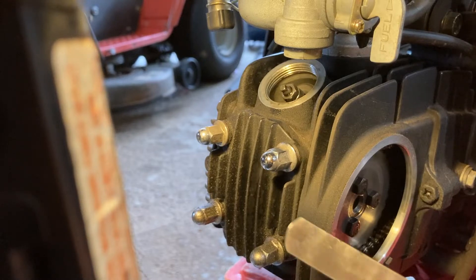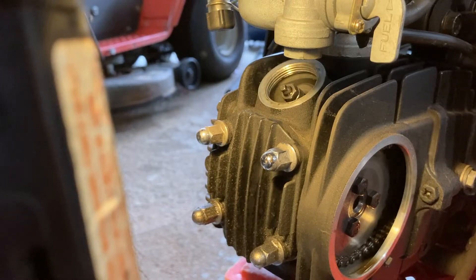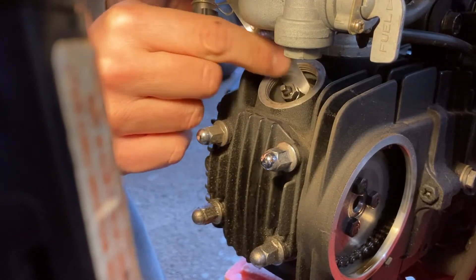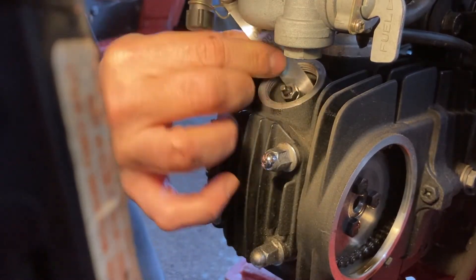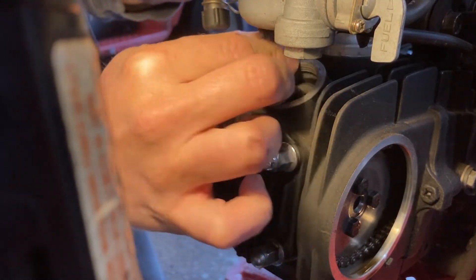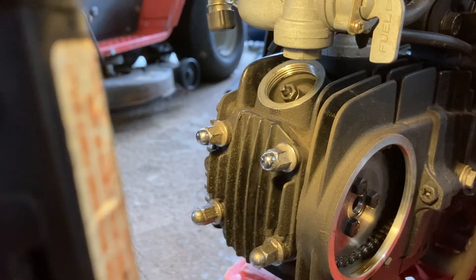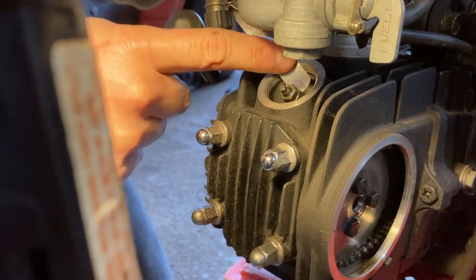Now we're ready to measure the clearances. I'm starting out with a .10mm feeler gauge — it's a step up from the .08, which is the recommended clearance. I like to see if it can fit or not. This one actually does fit, which it probably shouldn't fit freely in there. It's a little snug but it still fits. What I found works well is if you use the step-up gauge and tighten it down fairly tight, it makes it almost perfect for the next size down, which you'll see.